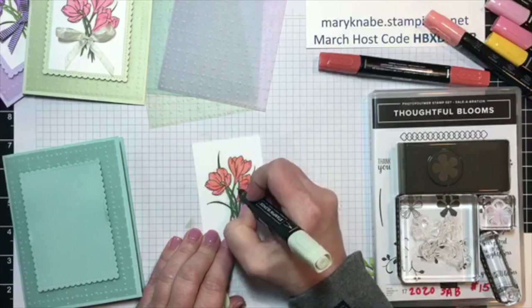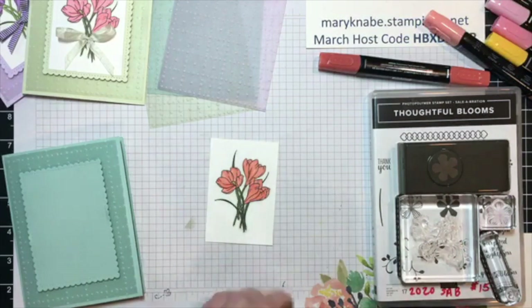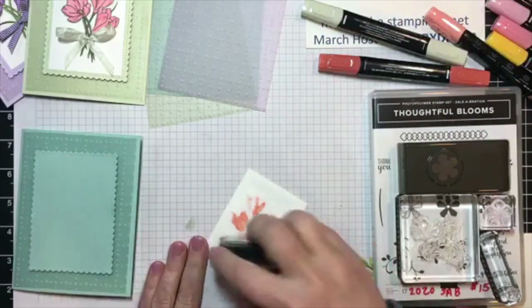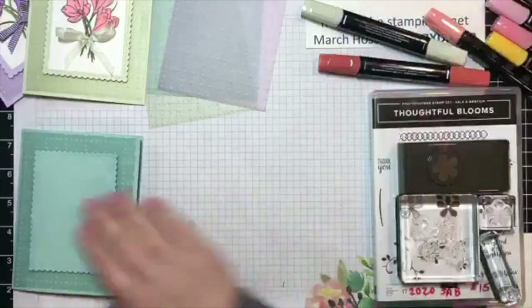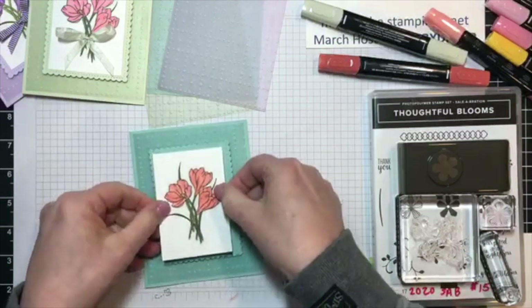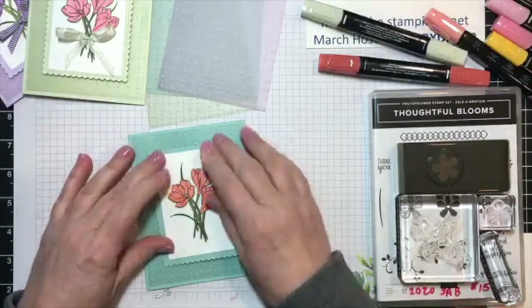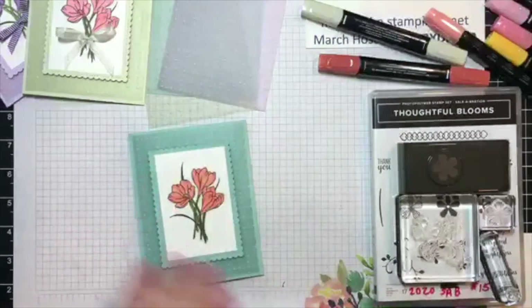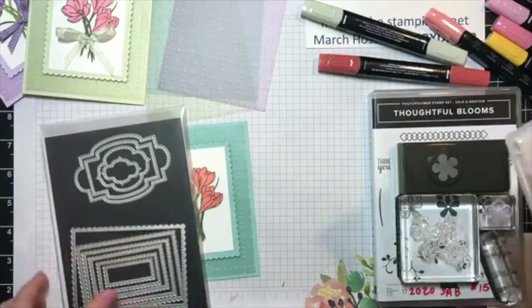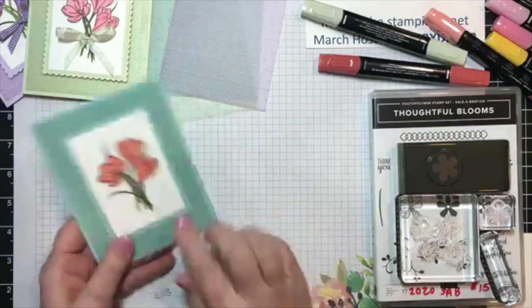Thanks to all of you for being here today — this is so nice. Be sure to comment or ask questions as you like throughout. I'm going to add this to my card front. The die I used is from the Stitched So Sweetly dies. I used that largest rectangle.